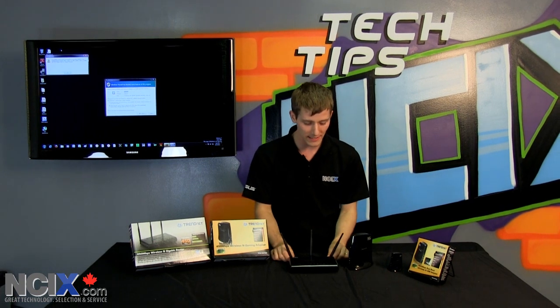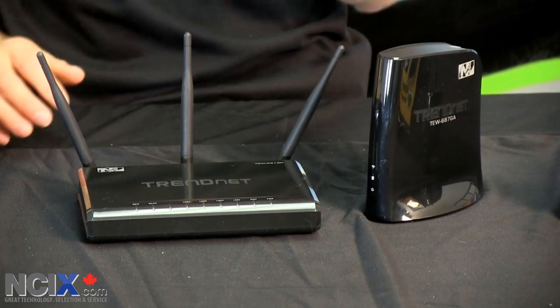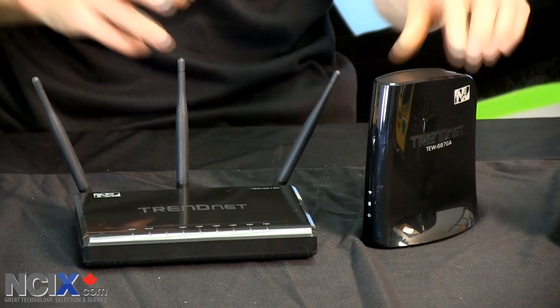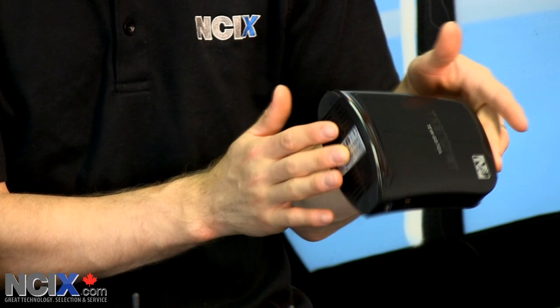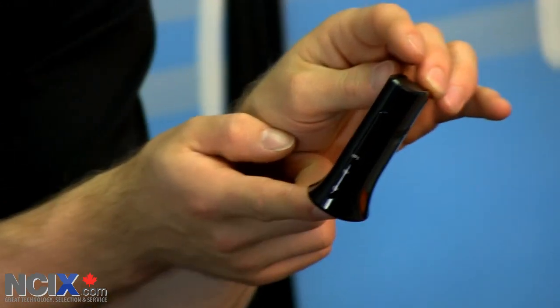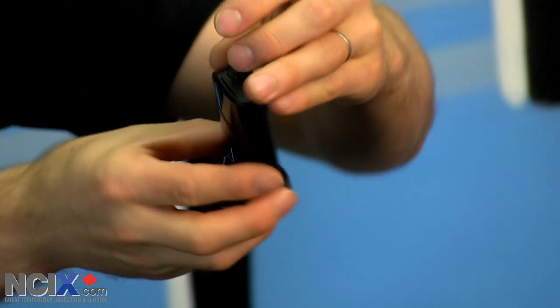I have the TrendNet TEW691GR, which is a full gigabit 450 megabit per second wireless router. I also have the TEW687GA gaming adapter, which is an Ethernet to 450 megabit per second wireless adapter. And finally I have the little guy, the TEW684UB, which is a USB to 450 megabit per second adapter.